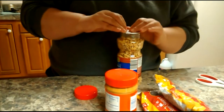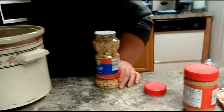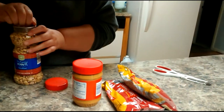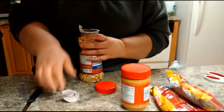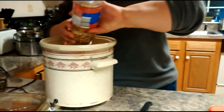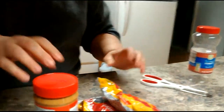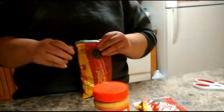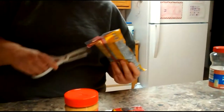I'll do this in the crockpot. The whole jar goes in. I've made this several different ways and I find that the unsalted dry roasted peanuts work the best, as well as the semi-sweet chocolate chips. I've tried all the different types of chocolate chips.